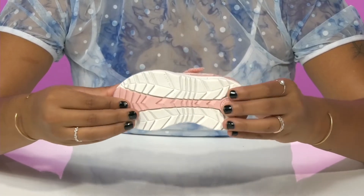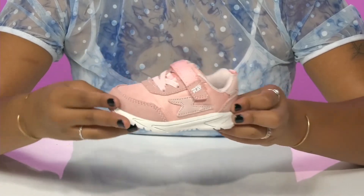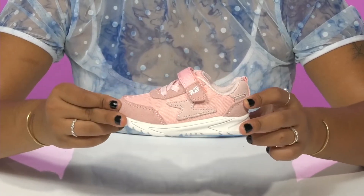The outsole has lugs, textures and grooves to give them maximum grip as they run along. And they can sport these with every outfit to give themselves an elevated streetwear look.